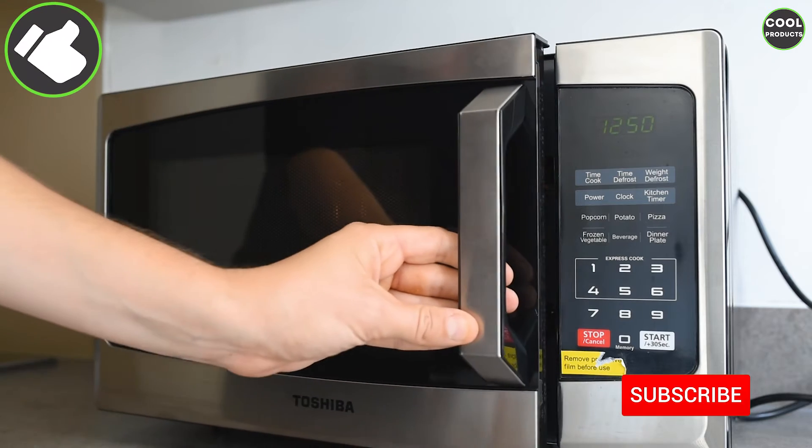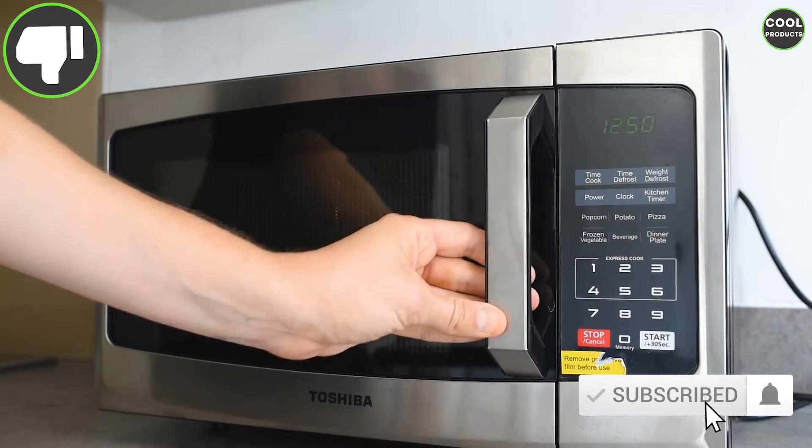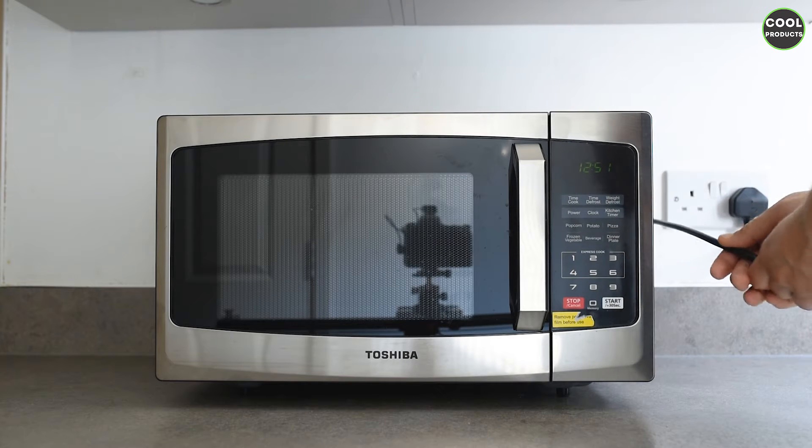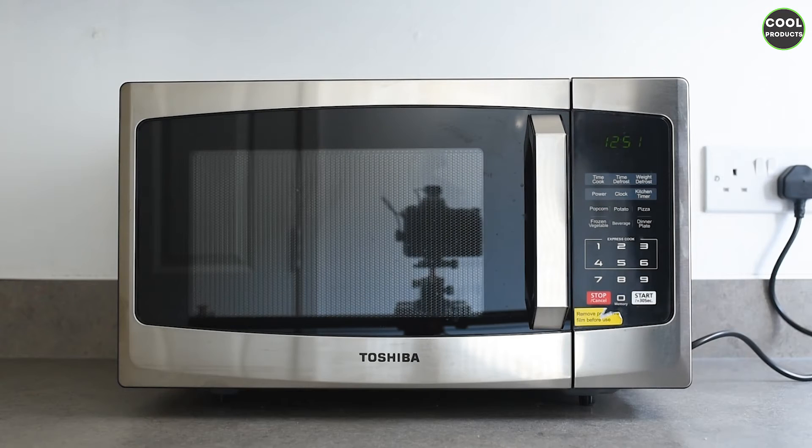This is how you open and close it — it's pretty standard for a microwave, like any other regular microwave. The length of the cable I found to be quite decent; I think it's about one and a half meters.